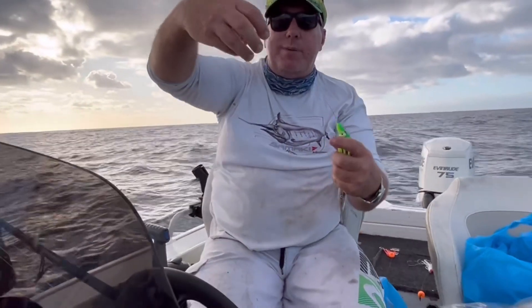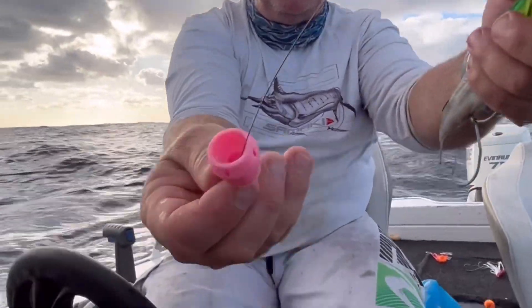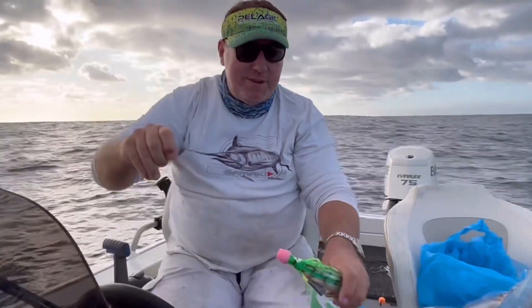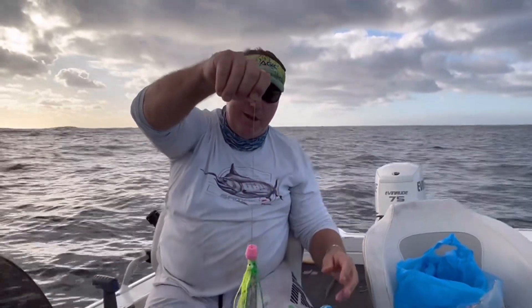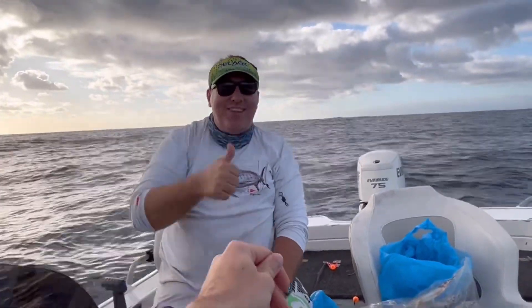And then this is the game-changer, maybe — this little jet head thing here. You can just bring it up inside of it, like so, and drop that down at the top. And that should swim nicely — it's very, very pliable. Okay, we'll put the line in, Stu, and we'll get some video of it just swimming next to the boat and see how it looks. Perfect. Thanks, mate.